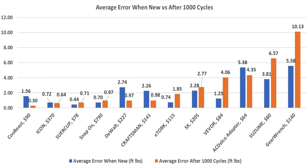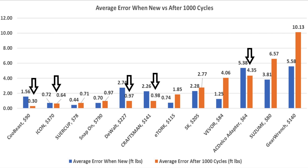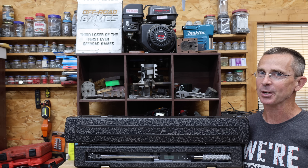When it comes to torque wrenches, accuracy is extremely important. Five of the torque wrenches actually improved in accuracy after 1,000 cycles, with the biggest improvements in the Kubis, DeWalt, and Craftsman — indicating a break-in period. The Sewer Cup, Icon, and Snap-on started off highly precise and remained very precise even after 1,000 cycles, never producing a single error in excess of 2%. If you're looking for a torque wrench, I'd consider any of these top performers as the budget allows. The Sewer Cup is quite an amazing torque wrench for only $78.